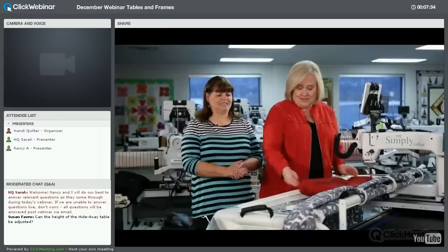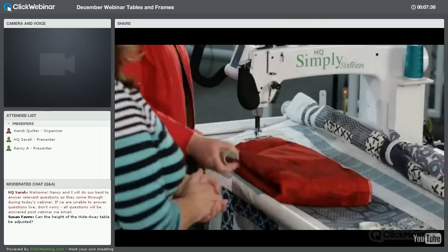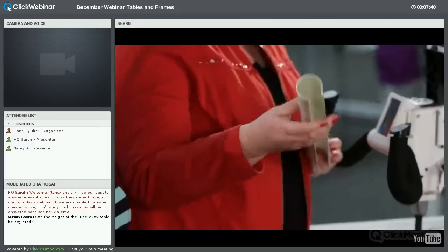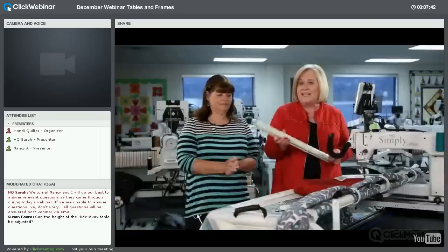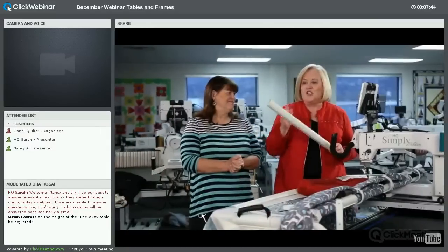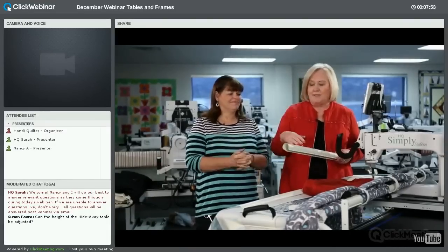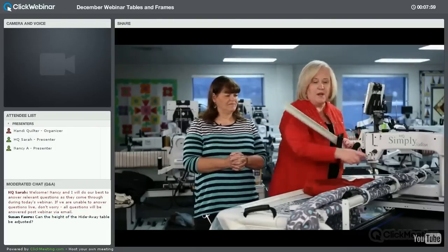The tools that come with the Little Foot include the HQ Super Long Clamp — two of these come with it. The nice thing is you can also use these on your Avante frame or the Studio frame if you ever want to quickly put on a quilt and do some quilting. They'll fit on all of the poles.